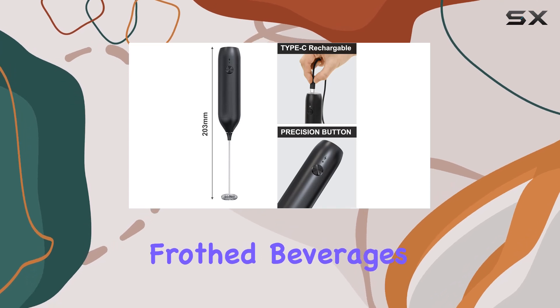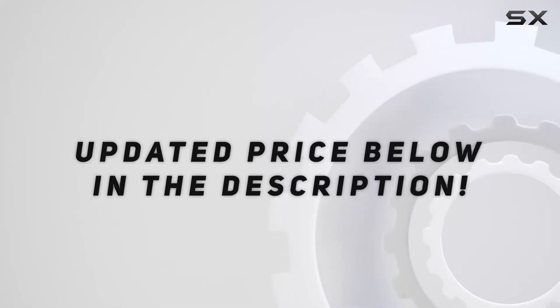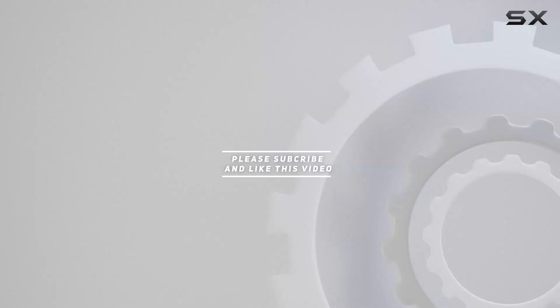Say hello to perfectly frothed beverages every time. Check out the video description for an updated price, and thank you for watching this video.